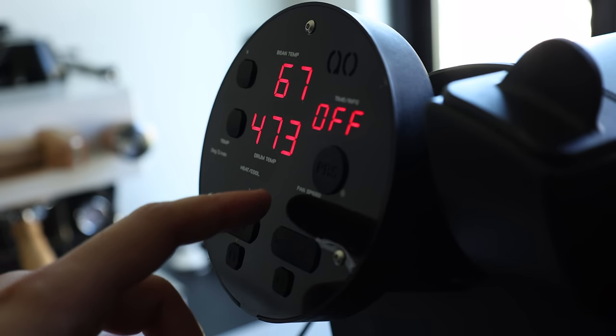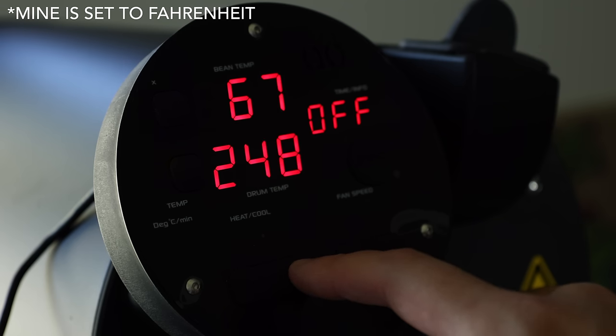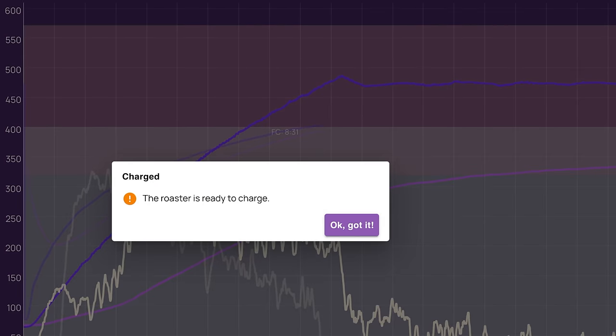This all starts from the moment you set your charge or preheat temperature, which can range from 160 to 310 degrees Celsius. The roaster will automatically reach then maintain that temperature until everything is fully warmed up and stabilized. When it's ready to go, the roaster will enter charge mode on its own. For those new to the roaster lingo, charging is dropping the beans into the roaster.